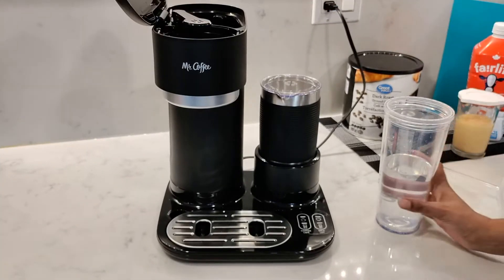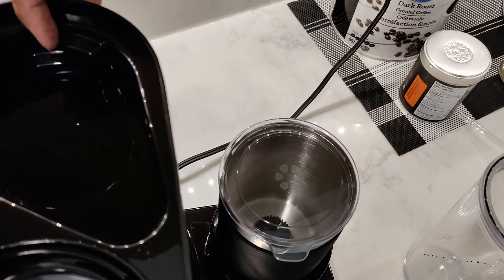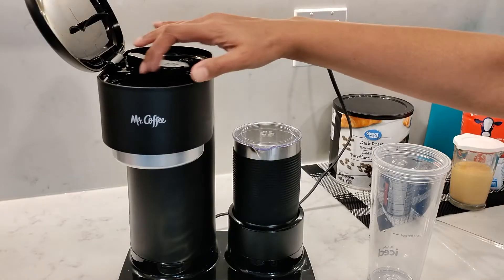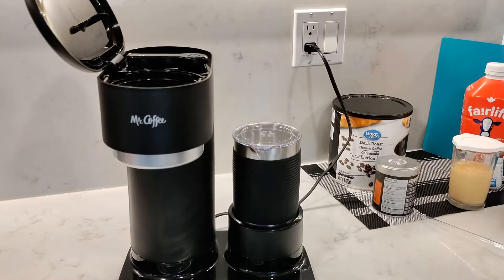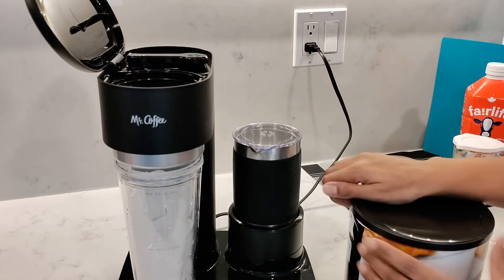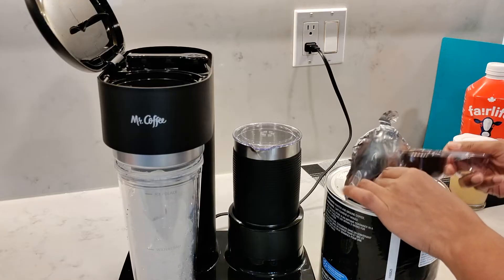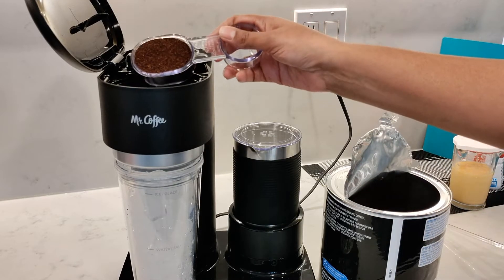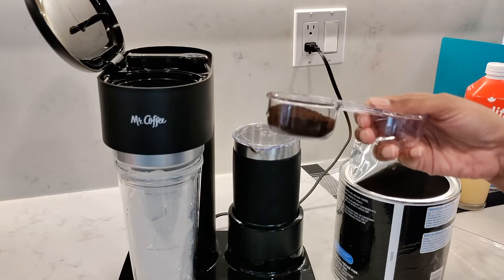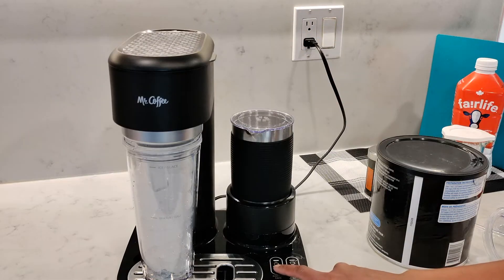For iced coffee, I'll fill up the tumbler to the water line and pour it into the water reservoir — it will be 10 ounces. Then fill up the tumbler all the way to the top where the ice marking is. I'm using dark roast for iced coffee so that the coffee has more flavor, because the ice and water will dilute the coffee flavor. Since I'm making a large size, I want to make sure I use coffee with a slightly stronger flavor. I'm going to use one and a half scoops — you can add two scoops if you prefer it stronger. Then press the over-ice button.